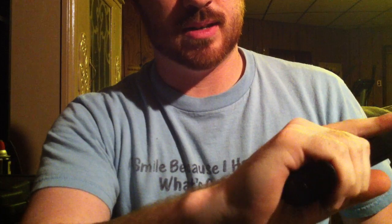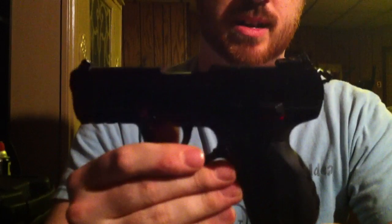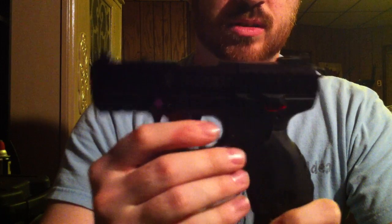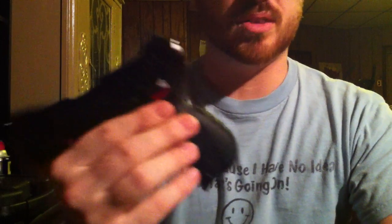Under certain light the slide has almost a purple-violet color to it. In the hand, with the added finger groove, it fits perfectly. I don't have terribly big hands but it's almost the size of my whole hand. I have the largest back strap on it right now, and from every review I've seen online, pretty much everyone goes with the biggest back strap.